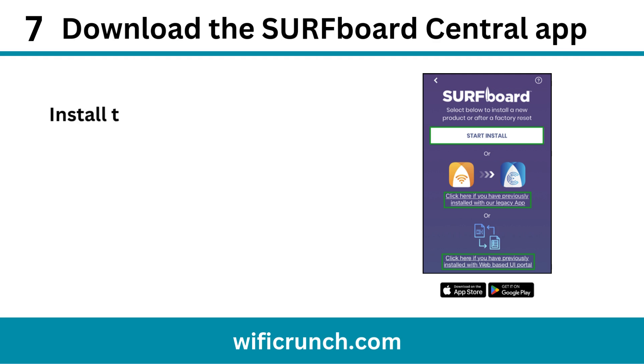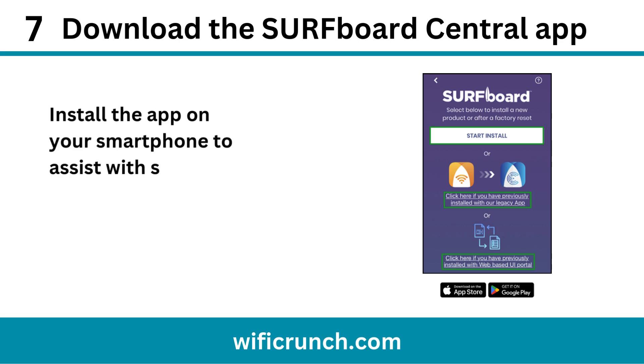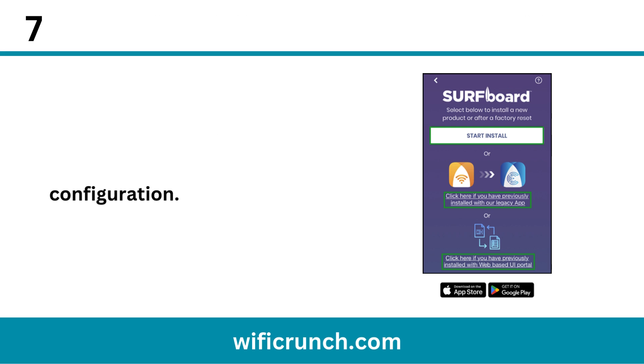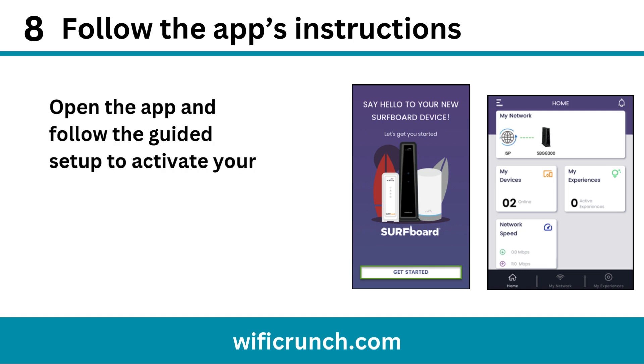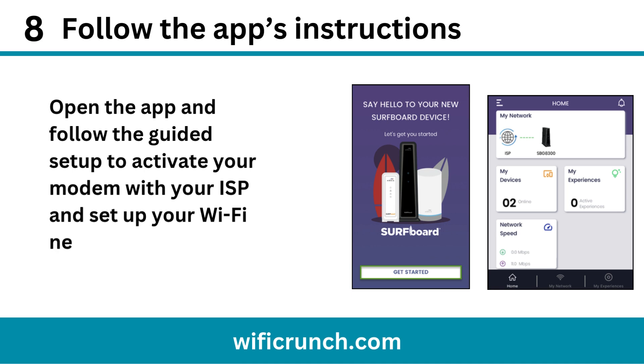Step 7: Download the Surfboard Central app. Install the app on your smartphone to assist with setup and configuration. Step 8: Follow the app's instructions. Open the app and follow the guided setup to activate your modem with your ISP and set up your Wi-Fi network.